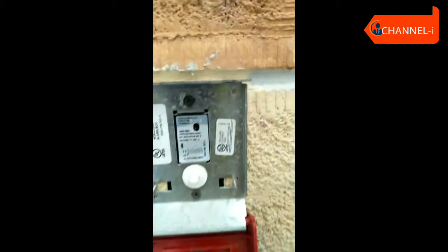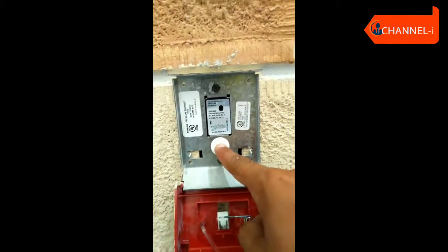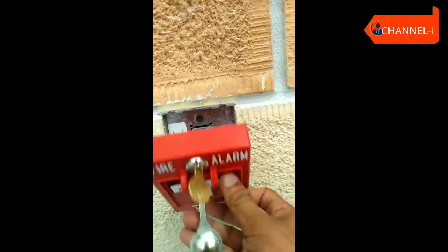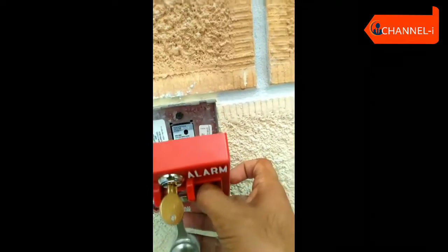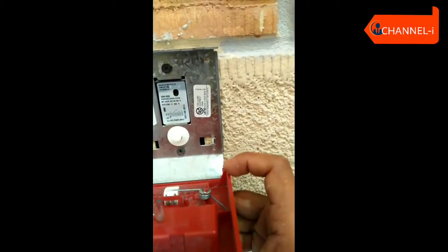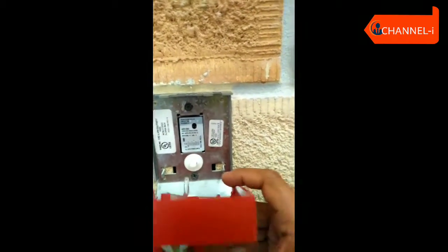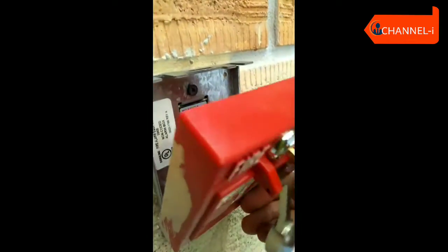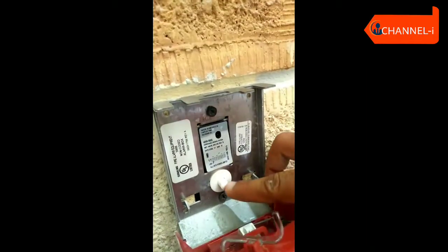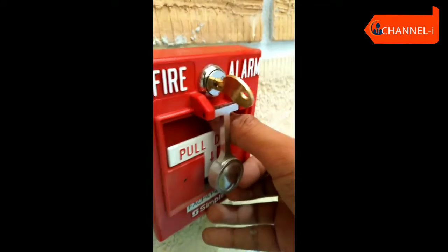Now, the contact is in the push button. The lever is in the push button. The lever is on the opposite side. The contact is in the connecting part and in the push button.